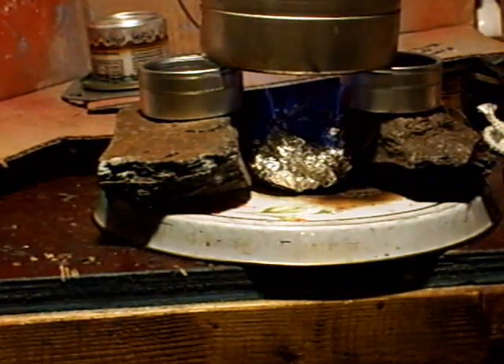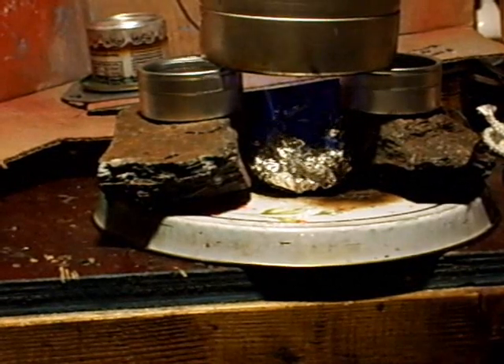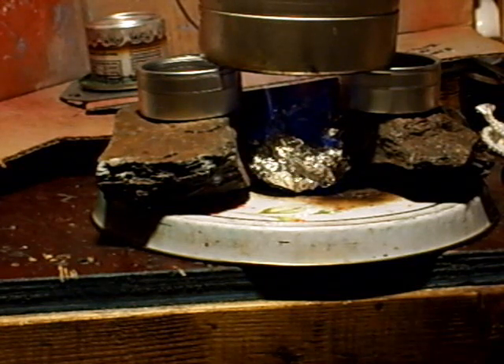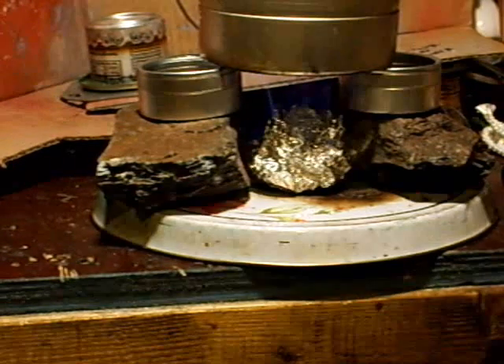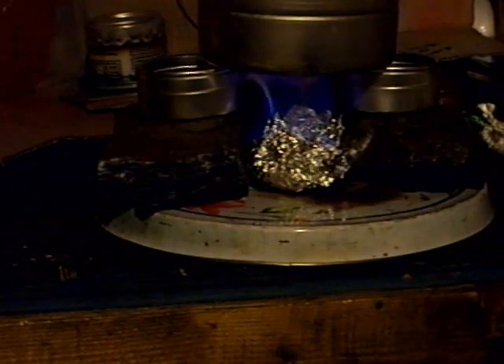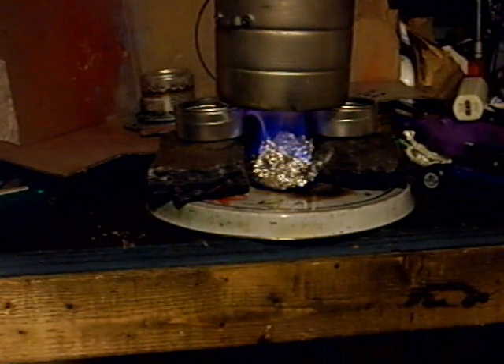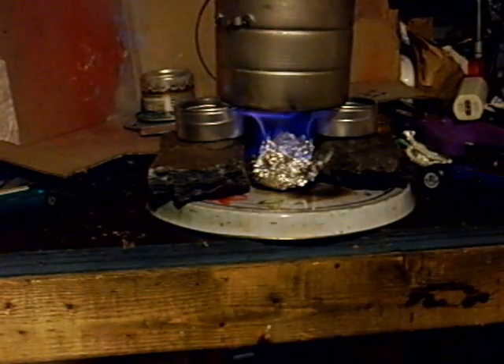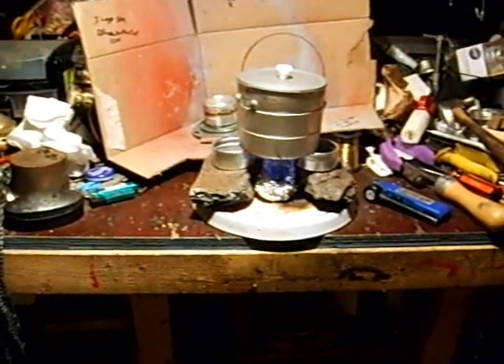Now if the plastic cap doesn't melt we'll be all set. I think if you had to make an emergency stove you could probably make the whole stove out of a piece of aluminum foil if you tried hard enough. At least we got a fire. I'm gonna let it burn — if I smell plastic burning then we'll know. Yeah, she's still burning.